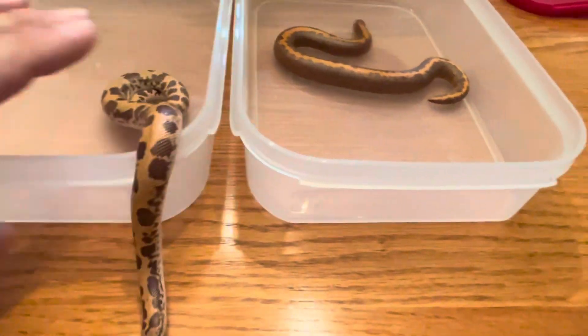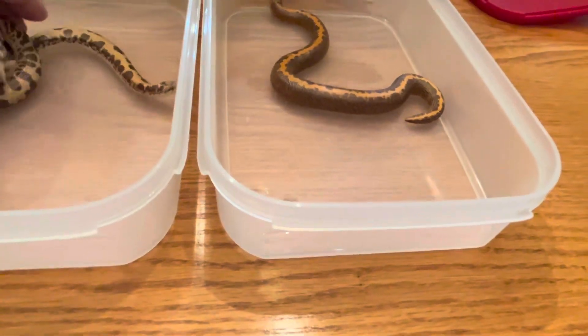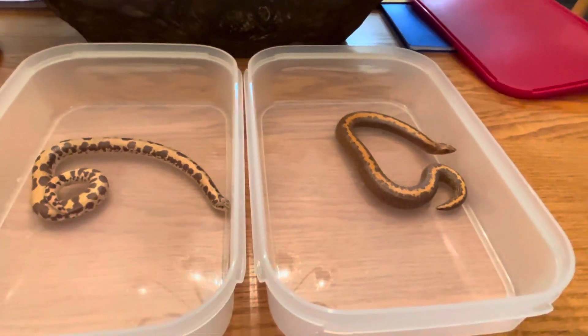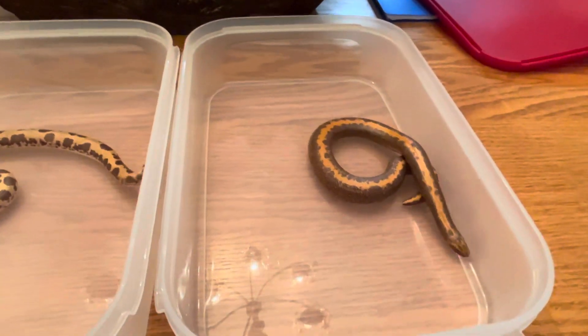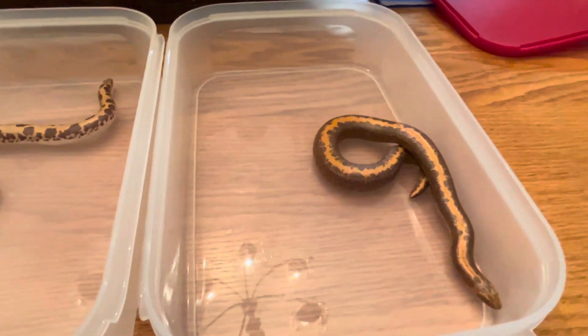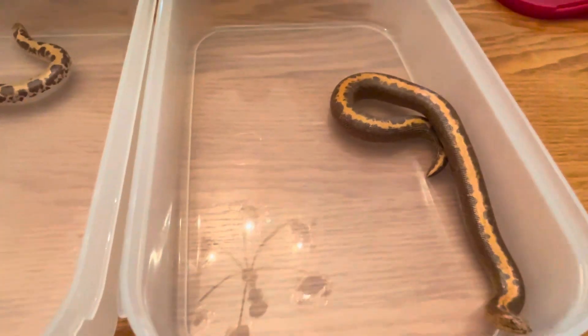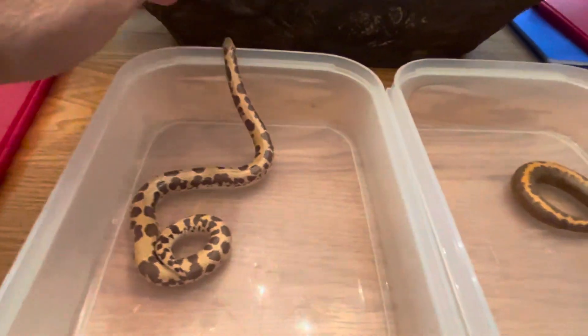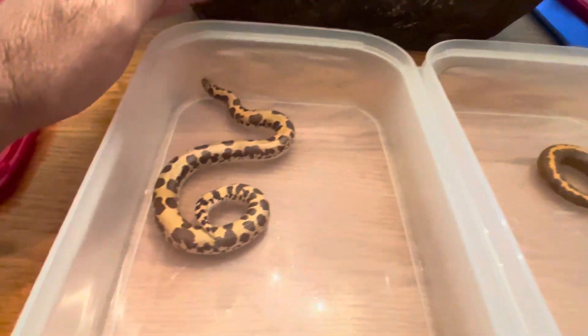These guys are not cooperating today at all. So this is my normal stripe on the right, granite. He's about nine months old. And this is Sarlacc, my reduced pattern normal male.